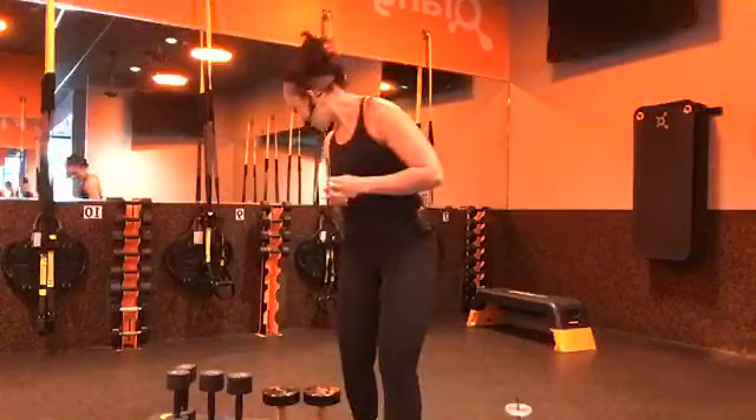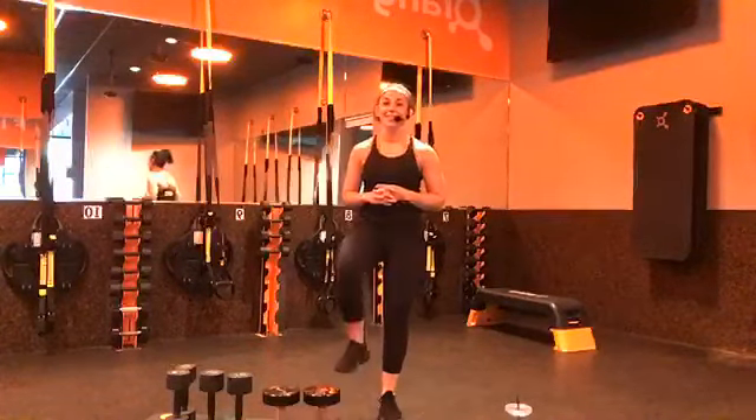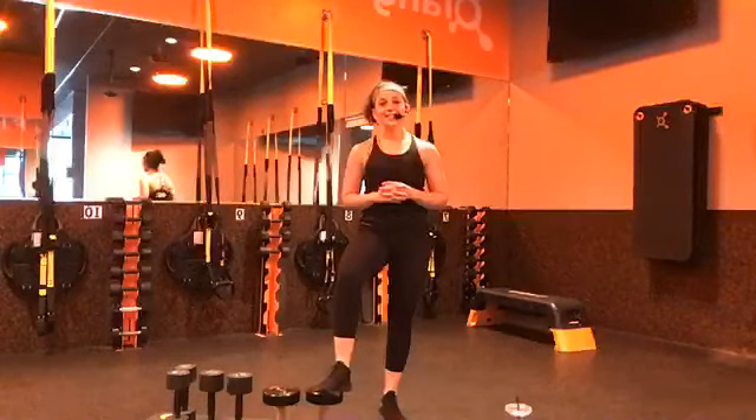Coach Jackie here. Guys, get ready for a real burner today. It's going to be good — upper body and core. So prepare yourself.